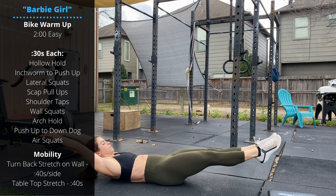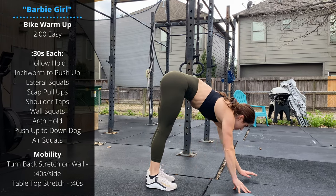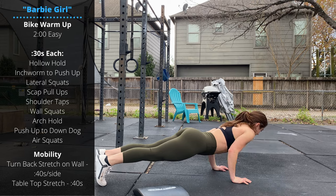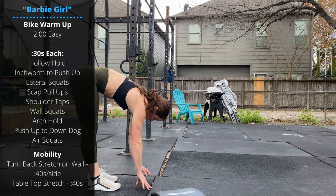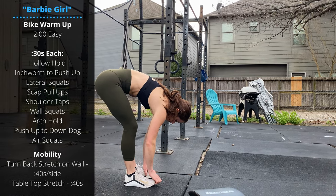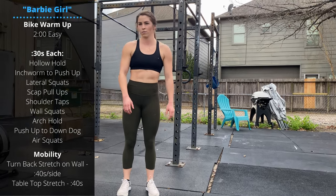Then we'll go up to inchworm push-ups. Try to keep the knees as straight as you can — if you need to bend them slightly that's fine — but make sure you're taking small steps with the hands to stretch out all those positions throughout the hamstring and calf. Then we're gonna go lateral squats, feet about twice as wide as the shoulders.